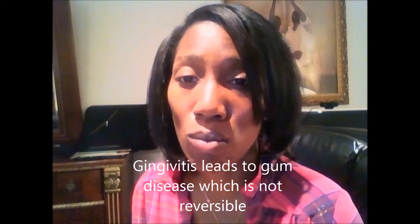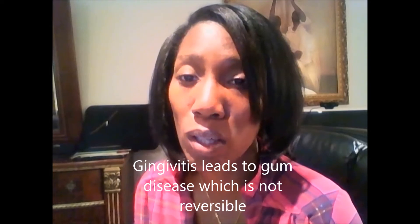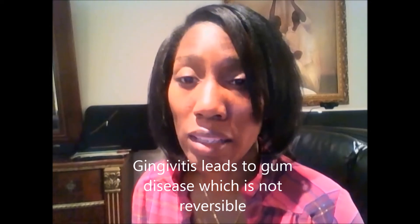My next video will be more in depth about gum disease because I had some issues with my gums before I decided to get braces — that's a whole other video. If you like this video or if there's anything you'd like to know, please leave it below or send it to my inbox. Thanks for watching, and thanks to all the new subscribers. You can also follow me on my blog at iamshari.com.